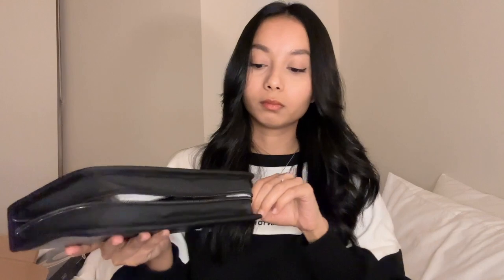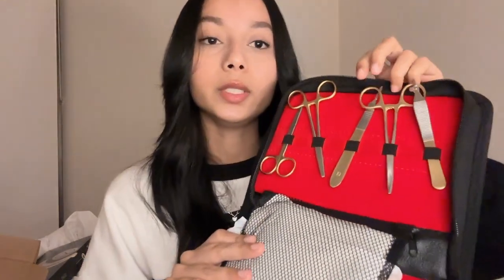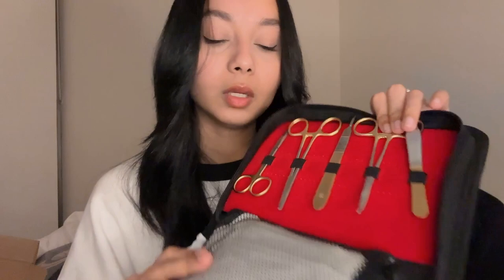I intend to do as much suturing practice as I can in my free time — making it into muscle memory while watching a Netflix show. So I just opened it. I ordered this from Amazon; it's called Medical Pro. Here's the kit — they've given us scalpels and surgical blades, many of them. We've also got forceps, needle holders, scissors — everything you need to practice suturing. And then there's also this pouch.